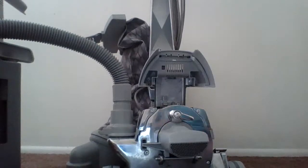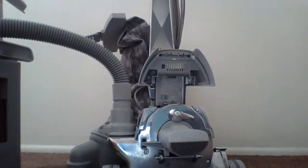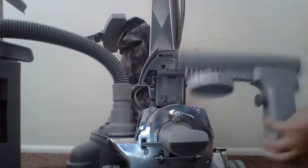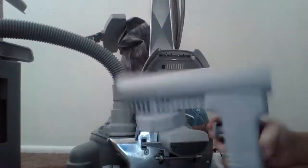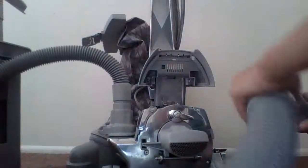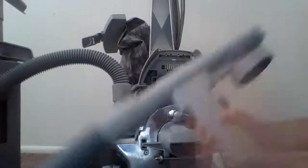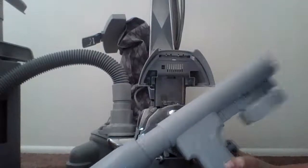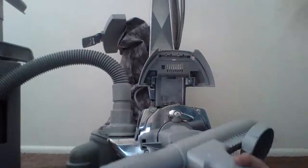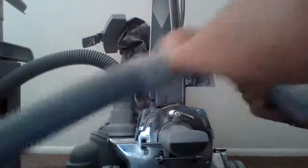Also, if you ever want to use the portable sprayer, always put your unit in blower mode. This is the portable sprayer — take your attachment hose, attach it to the end, and be sure to twist it so it won't fly off, because one time I was using my portable sprayer and it flew off.